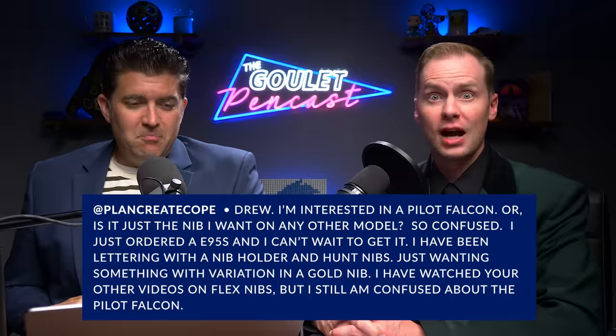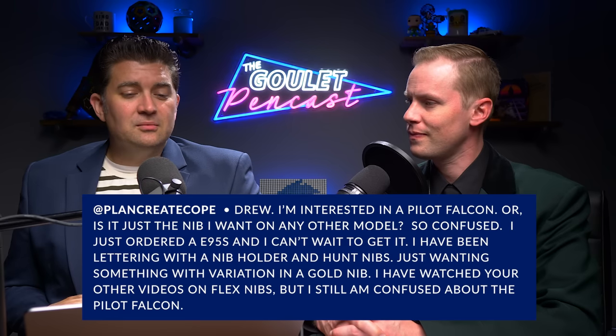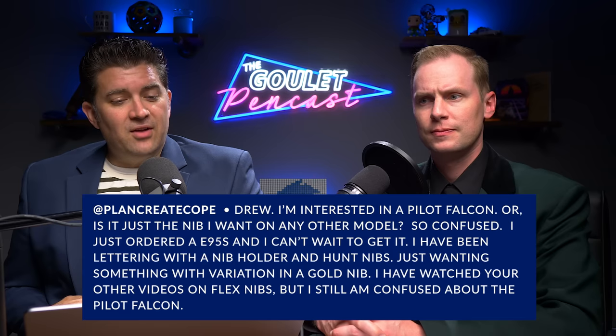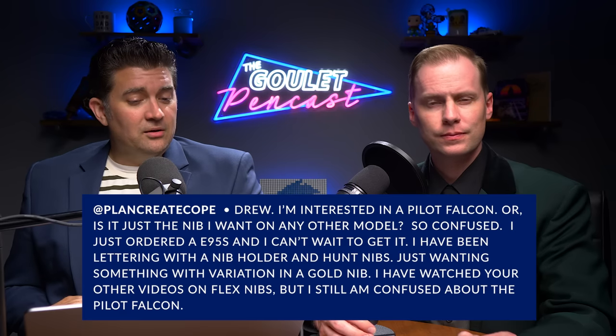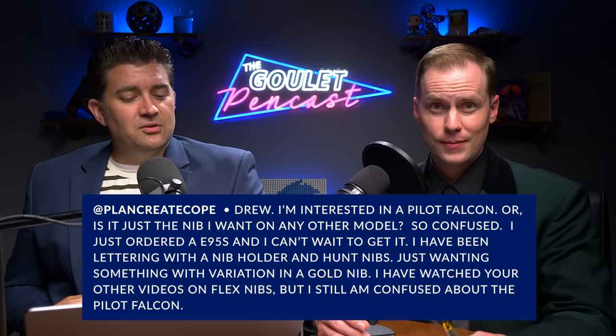A gold nib replacement would cost over $150 — for half that you could send your pen to a nib technician and get it tuned perfectly. Next Q&A from plan_create_cope: interested in a Pilot Falcon — is it the pen itself, or just the nib on any model? They've ordered an E95S and have been doing calligraphy lettering with a nib holder and Hunt nibs, wanting variation with a gold nib. They watched videos on flex nibs but are still confused about the Pilot Falcon.